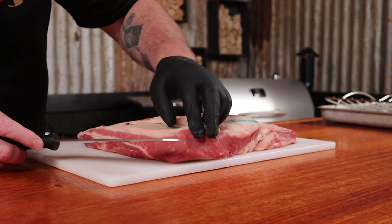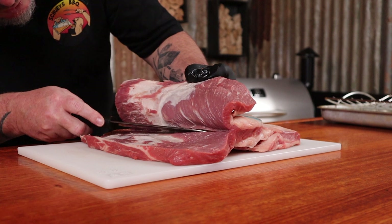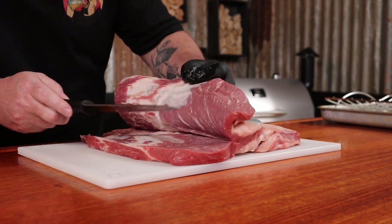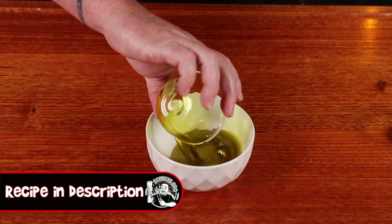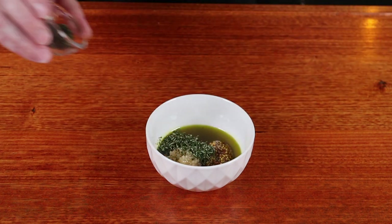We're going to need some brisket, and a good-sized piece of the flat muscle is going to be fine for this recipe. As always, Gippsland Premium Meats in Berwick looked after me — if you do pop in, don't forget to tell them Shooey sent you. Now, using a sharp knife we need to butterfly this open — just taking your time, keep slicing it and folding it back on itself — and there we have our butterflied brisket.